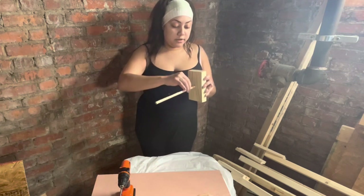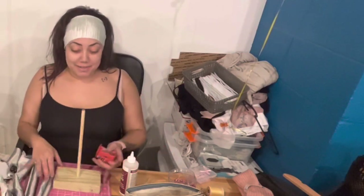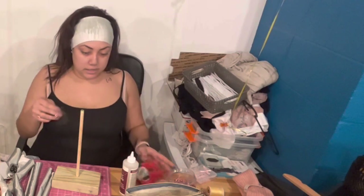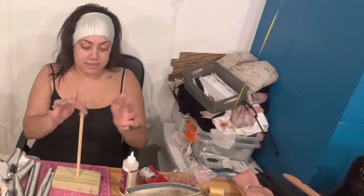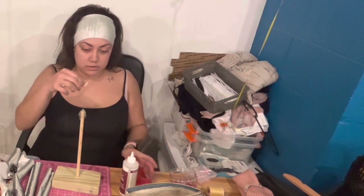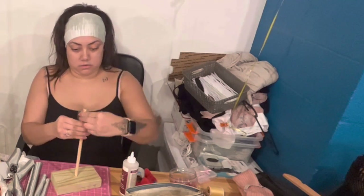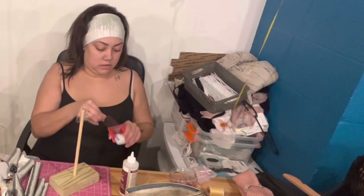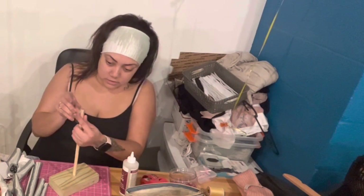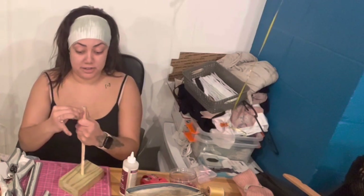We're going to switch over to the other room and you'll see me add the tape and see if it works. This is what I was using before; this is what I have now. Please don't mind the mess because I know your girl is messy. I'm going to cut small pieces and kind of just lay them over the top, then put some around, and I think that'll do it.